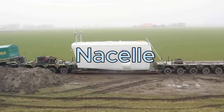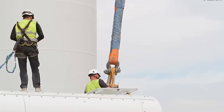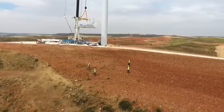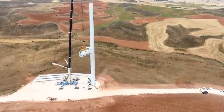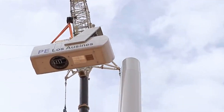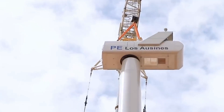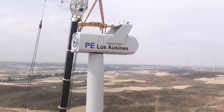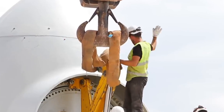Nacelle. The nacelle is the box-like structure that contains the main components of the wind turbine, such as the gearbox, generator, brake, yaw system and controller. The nacelle converts the kinetic energy of the wind into electrical energy and controls the operation and performance of the wind turbine. It also protects the components from harsh weather conditions and external damage. The nacelle is usually made of fiberglass or composite materials, and can be either horizontal or vertical axis, and either upwind or downwind, depending on the direction the blades face relative to the wind.